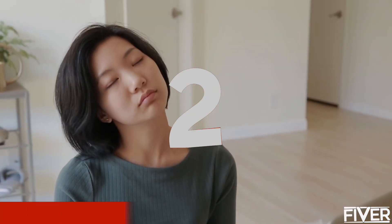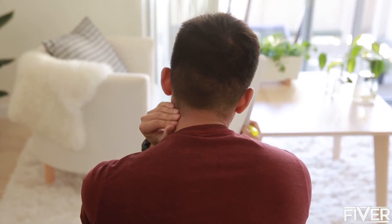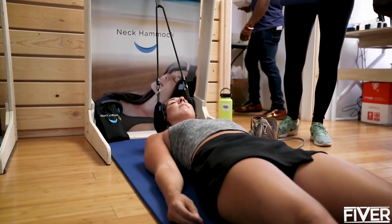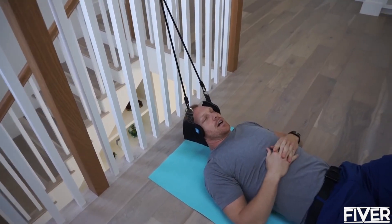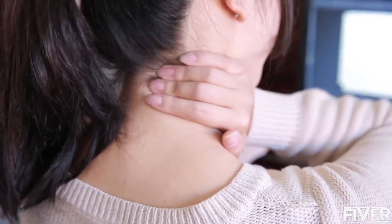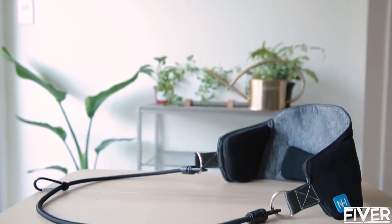Ever wake up with a stiff neck? Or find yourself trying to relieve tension in the middle of the workday? Neck pain sucks. This is Steve — Steve is a licensed physical therapist who has been helping people suffering from neck and shoulder pain for years. He suffered from neck pain and realized that of all the areas in your body, your neck is one of the hardest to stretch and bring relief to. So he created the Neck Hammock.